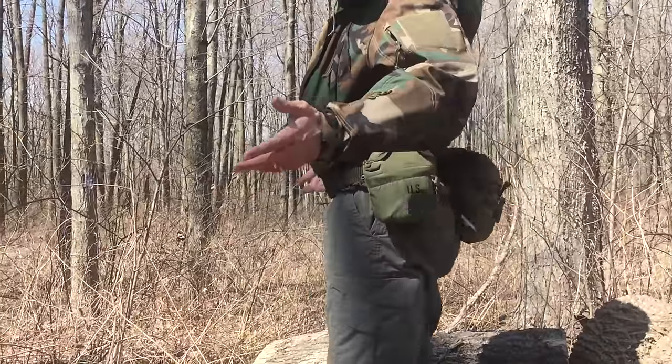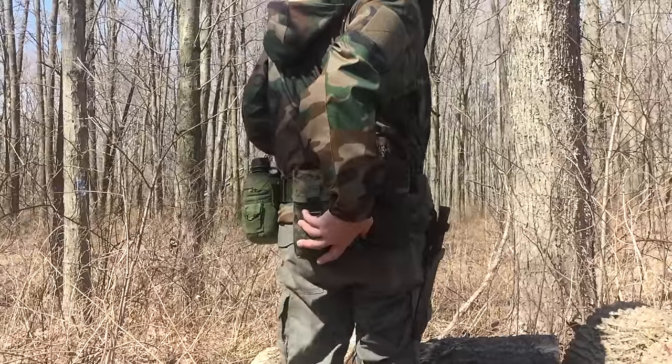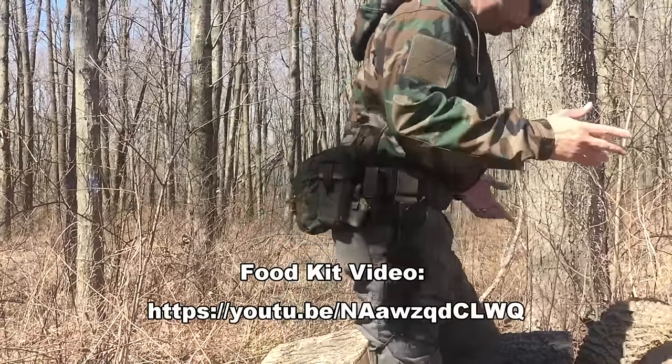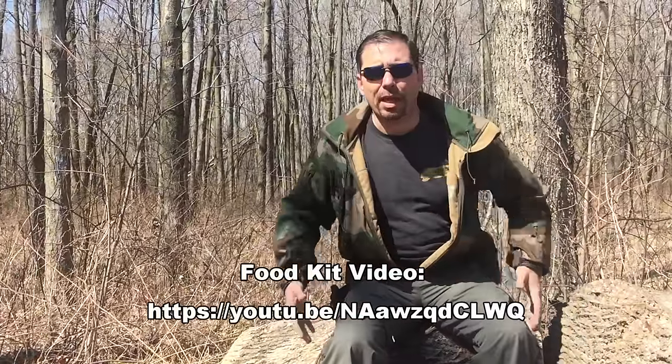My belt kit would have all this on it except this pouch — that's a food pouch. If I'm just going out in the backyard, I won't carry that. I'll carry everything else: something to drink, my other stuff, a knife, but not the food kit. If I'm going somewhere a little more serious, I'll bring the food kit.